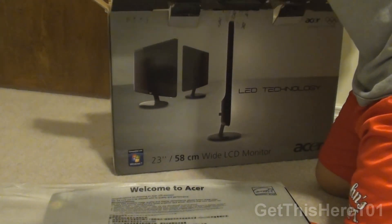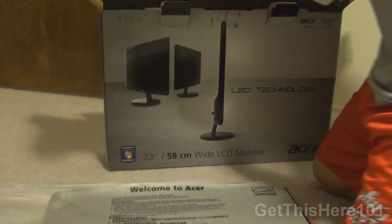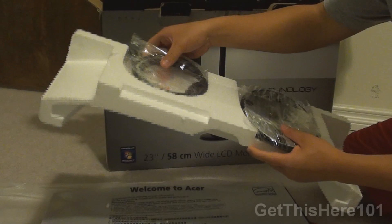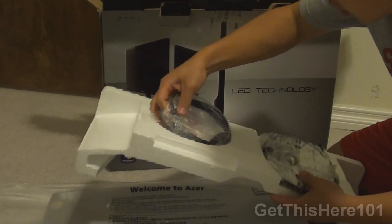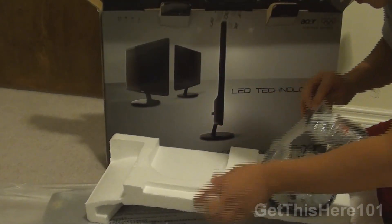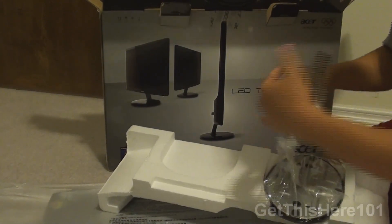I'll show you guys how to set up this monitor with the mounting bracket. We get the mounting bracket right here. Wow, the packaging is very nice — they did a good job at compacting this.